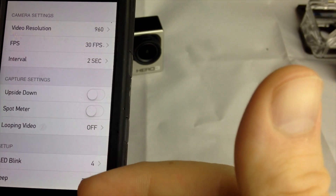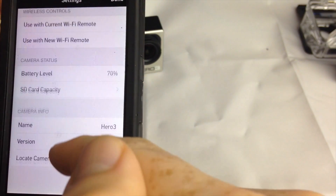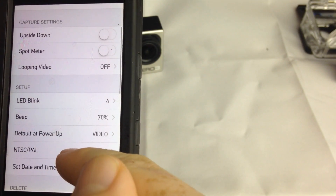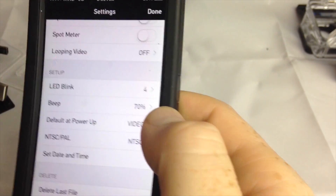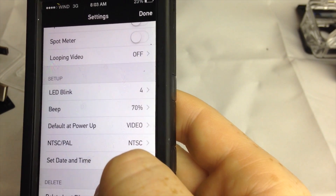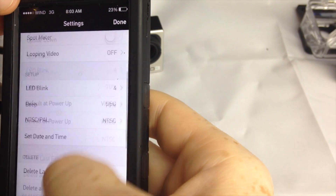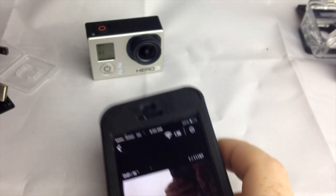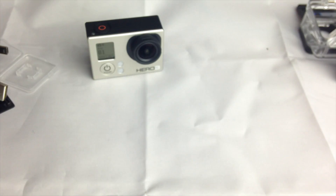That's the basics of the app. You can also go into Settings and look at other options like video resolution — you always want that set to 1080. For the beeping, I'd leave it at 70% or off. I usually keep it at 70% so you can hear it beep when you press a button on your head mount. From there, go back to the live view to see whatever your camera sees on your phone or iPad — same for Android. You can also turn off your GoPro right from the app.